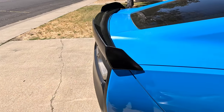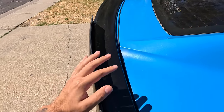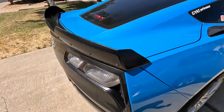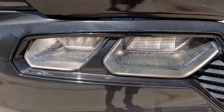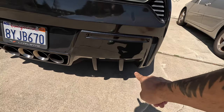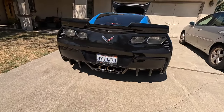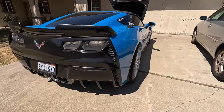Coming to the rear, the first cosmetic piece I put on the car was a Stage 2 wicker bill — you can see the clear coat is a bit worn so we're going to be changing up the spoiler soon. Coming back to the rear we have Z06 taillights, which I got for a great deal. Finishing things off cosmetically, we have the Extreme Online Store rear diffuser fins — these are an absolute must-have; it just looks so good from the rear with those little fins.